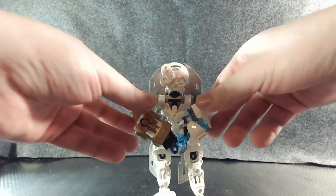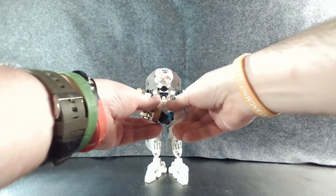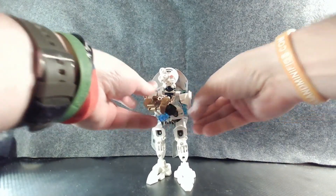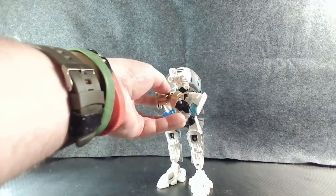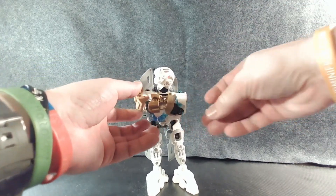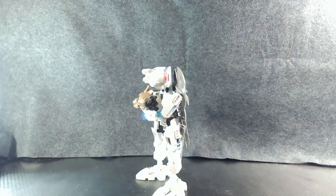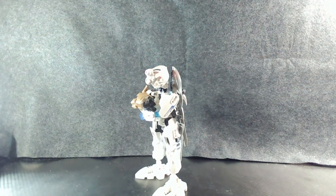And I believe that is everything. I'm going to put him in a cooler pose before we end — try to get him to do the cold crossed arms thing. There we go, that works. So with all that said and that long-winded posing, I will see you guys later.